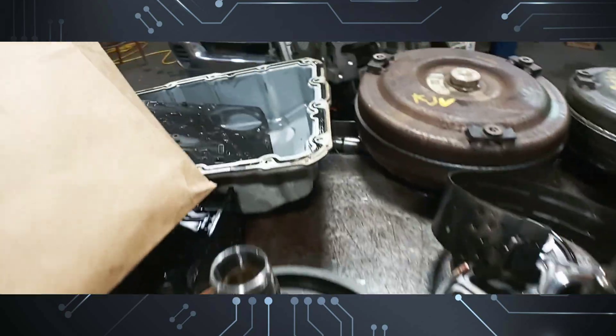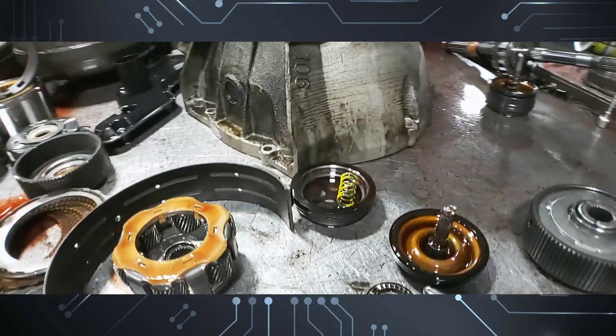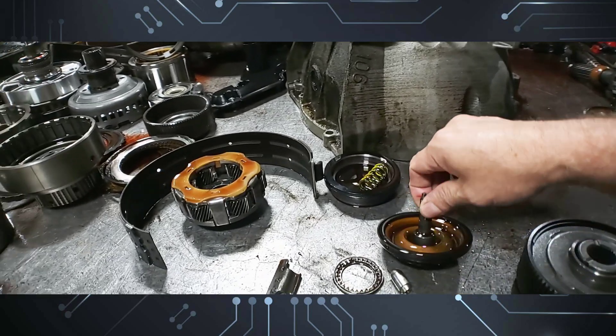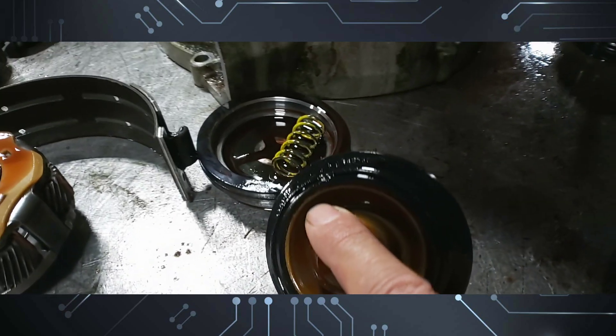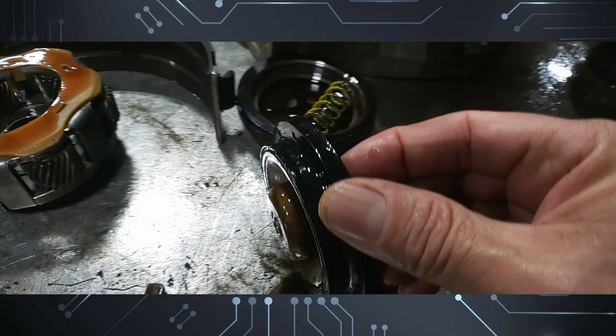It needs a full overhaul. On this video from Tales from the Bench, this is a very common issue — well, not extremely common. What you would usually see is the servo ripped from the rear. As you can see right there, it's ripped right here.